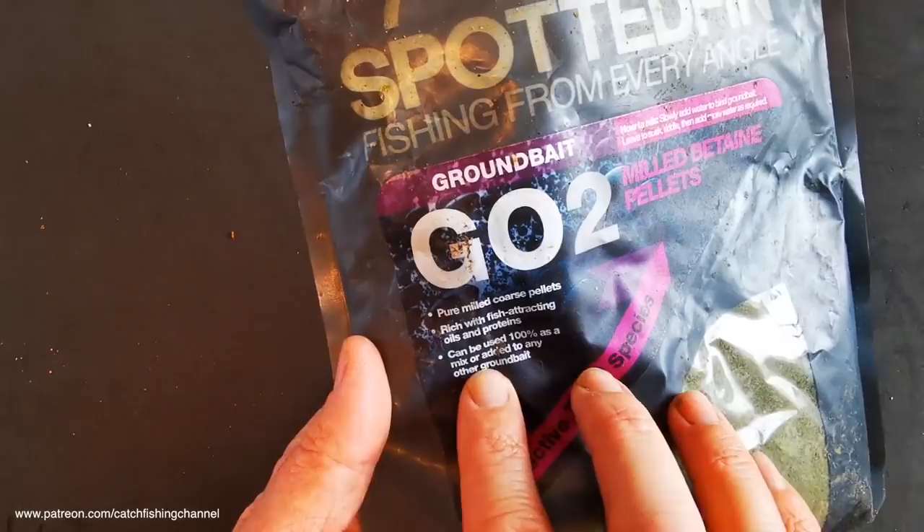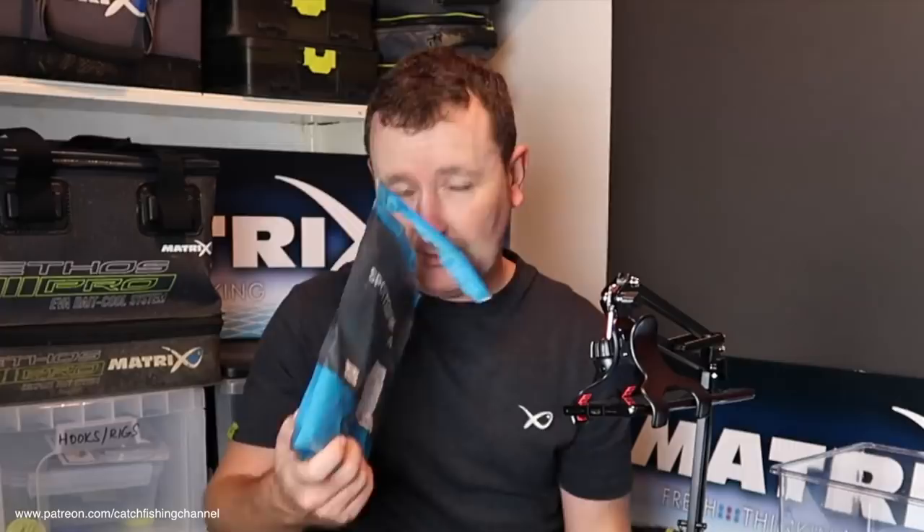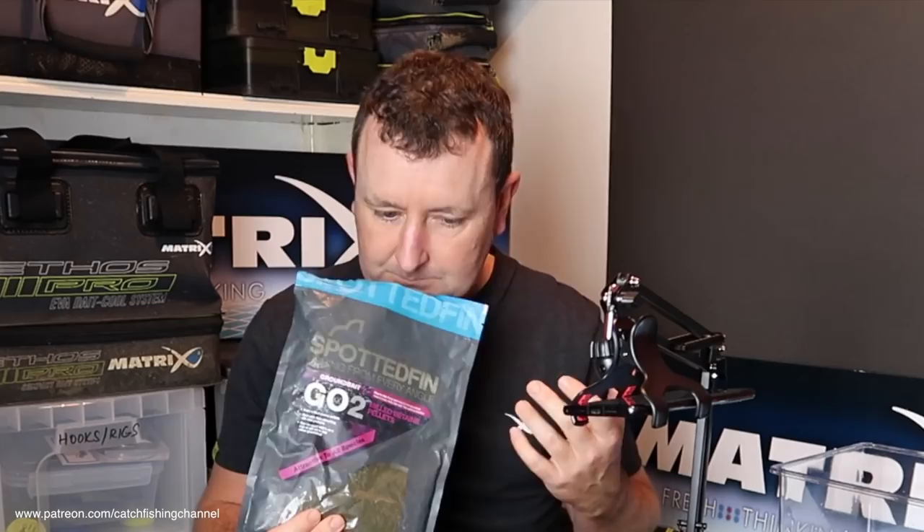Underneath on the bag it says it can be used 100% as a mix or added to any other groundbait. A mix like this, as soon as I opened it, has got an incredibly strong smell. For those people that haven't seen this sort of mix before, I can only compare the smell — it's not like a halibut smell, it's almost along the lines of salmon fry. It's not the same as salmon fry but it's that sort of flavour coming off it, and I dare say that will get stronger when we start mixing it.